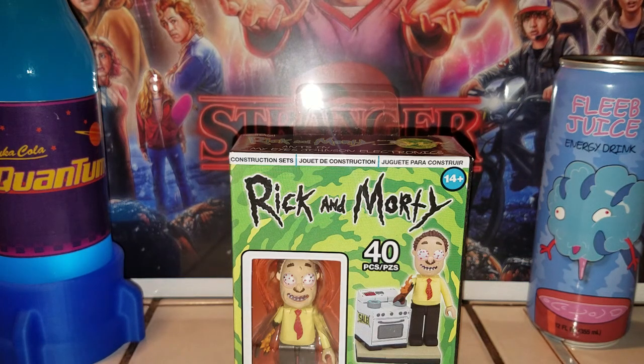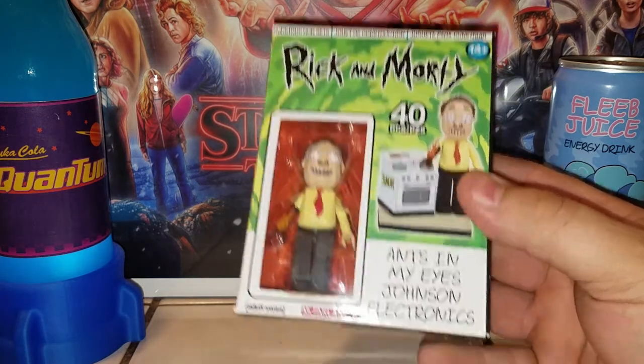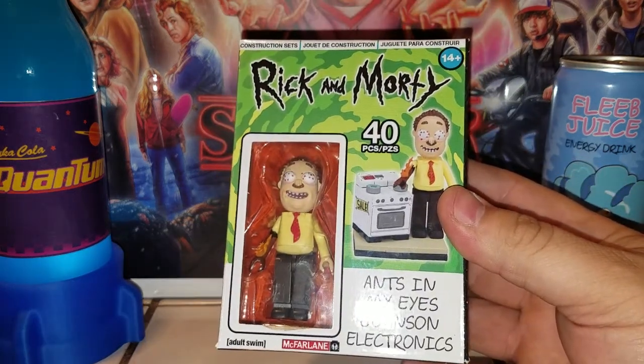What is up guys, this is Transairn38 coming at you with some more video review action. Today we're taking a look at the brand new Rick and Morty McFarlane Toys playset — Ants In My Eyes Johnson Electronics.